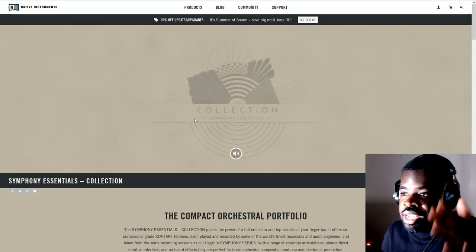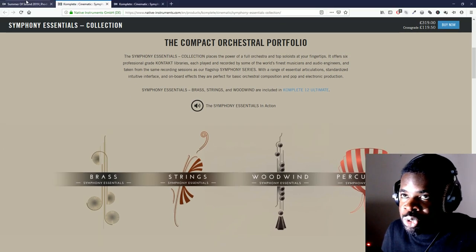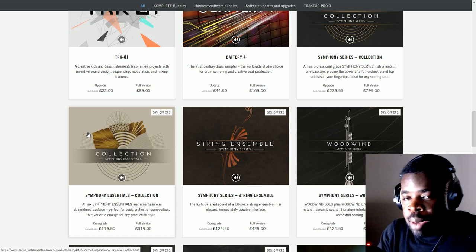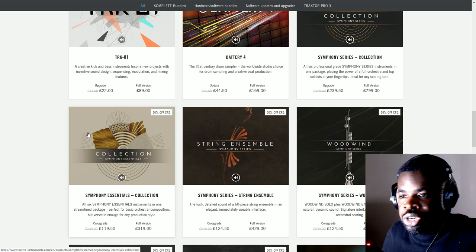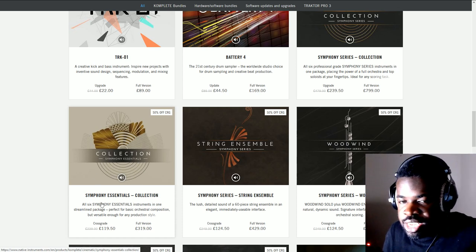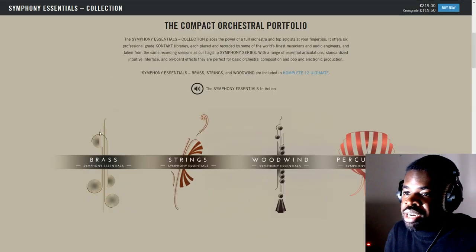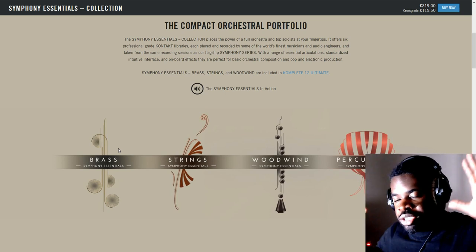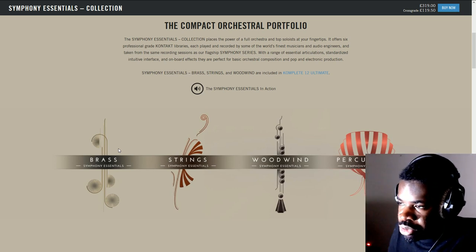While Symphony Series Essentials gives you strings, brass, woodwinds, and percussion, the quality of the strings here will not be the same as Cinematic Studio Strings — but that's only true for me because I already have many libraries covering what Essentials would provide. If you don't have any orchestral libraries, it totally makes sense to buy a library like this one, which is comprehensive, has many different instruments, and gives you access to the whole orchestra in a professional format.